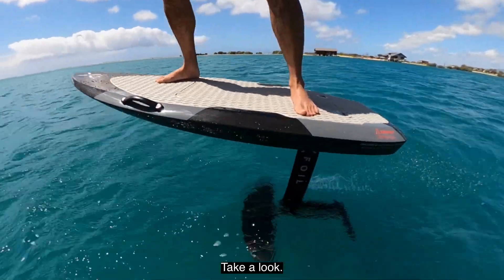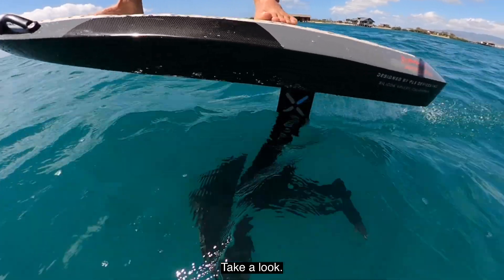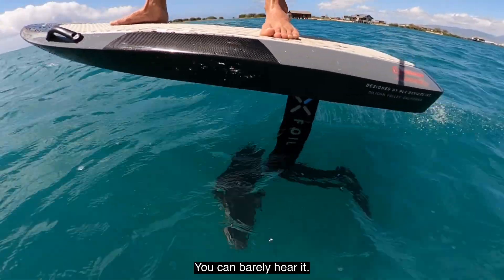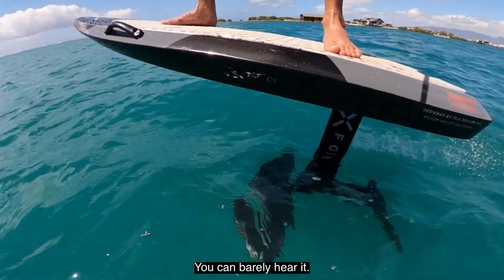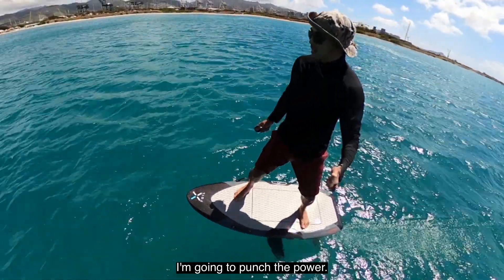Let's take a look. You can barely hear it. I'm going to punch the power.